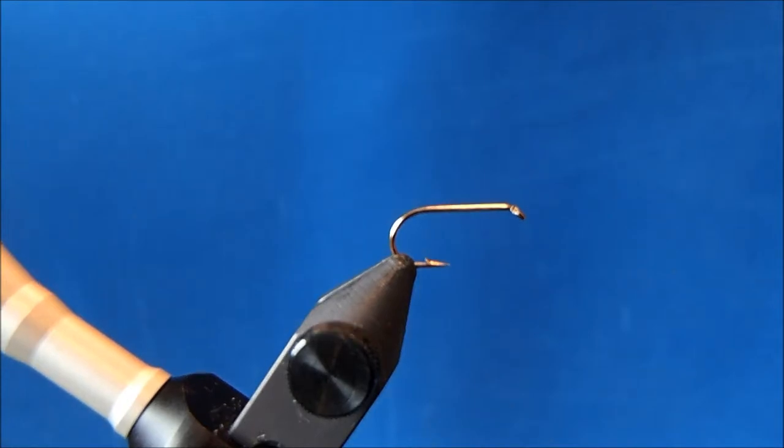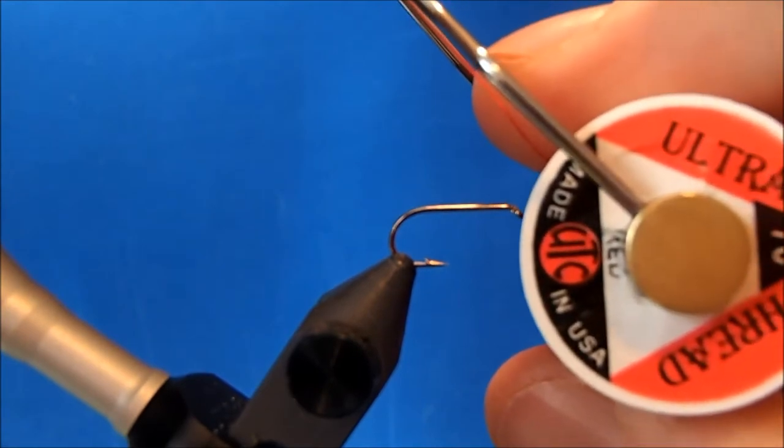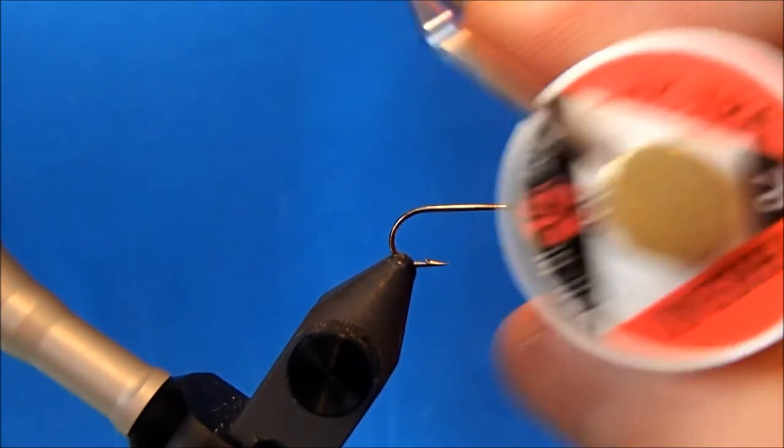I'm going to tie a Patriot. I've got a size 12 dry fly hook on the vise and the thread I'll use is a 70 denier in red.